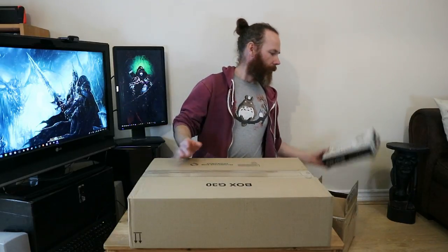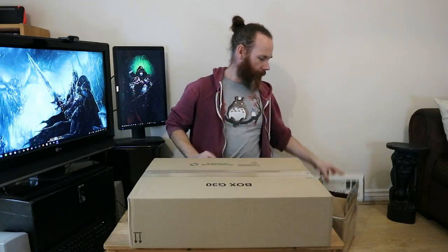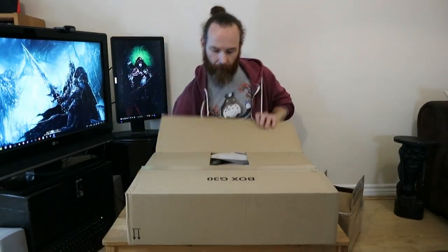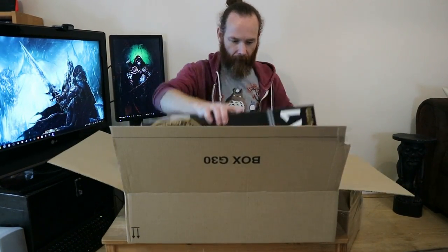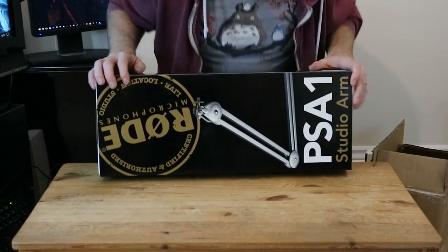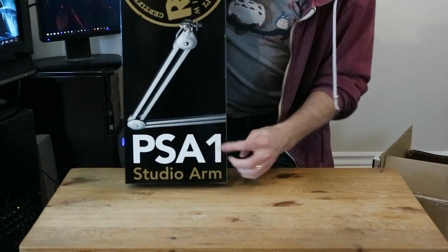Hello and here comes part two of my unboxing. Another package arrived today and this is the boom arm that I bought to go with my podcaster microphone, so now I need an arm to attach it to. I got this one from Amazon.